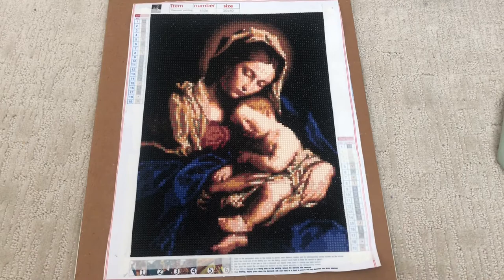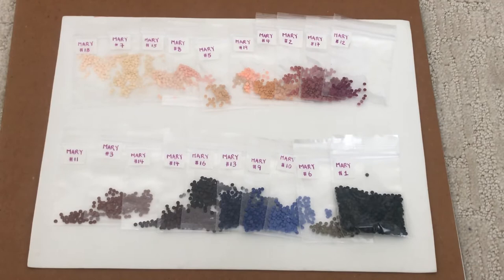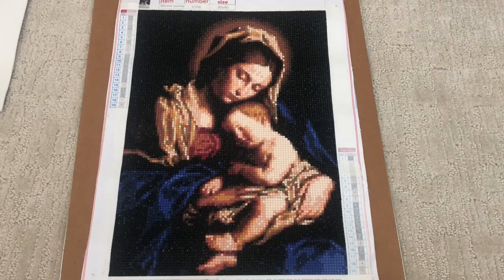Let's move into detail about the good things first. I had more than enough drills left over. I've organized all the leftover drills from this painting and, as you can see, there's a lot of each color, so there is definitely no running out. This is the background black color and this is how much I have left over — and that is after I spilled a bunch of drills on the ground. I have carpet so I just didn't bother picking them up, and I still had more than enough.